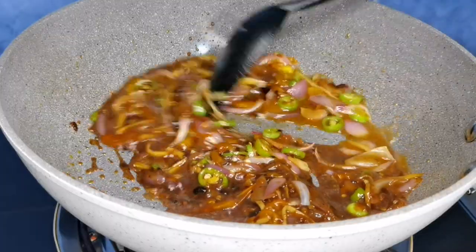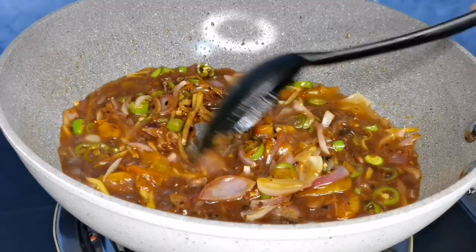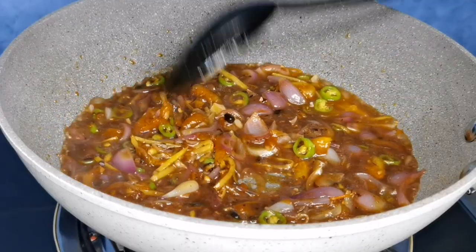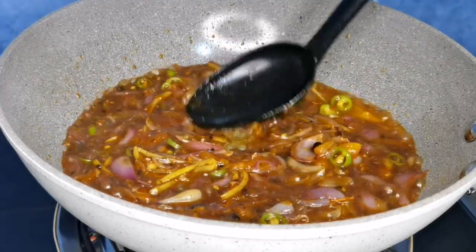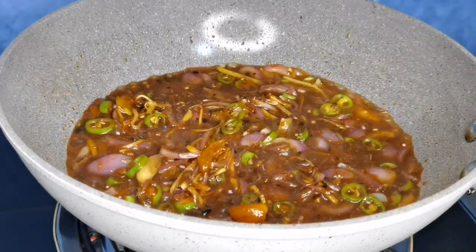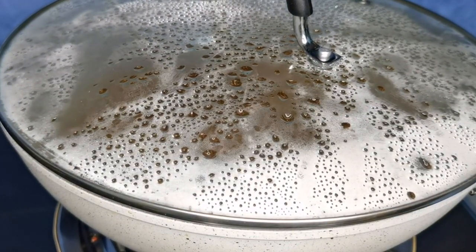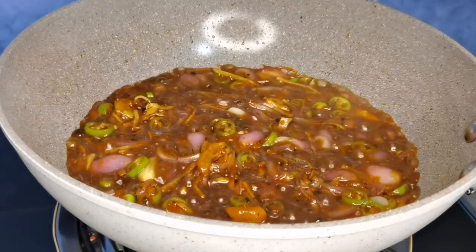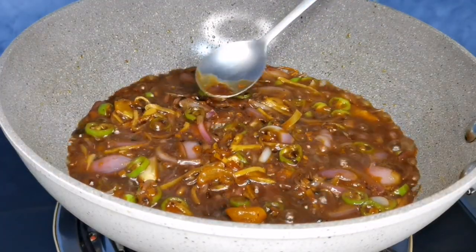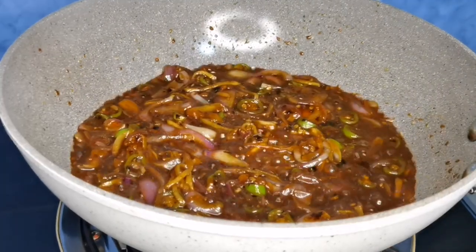After natin malagyan ito ng tubig, haluin na naman natin guys. Pagkatapos ihalo, takpan lang natin ito at lutuin ng 2 minuto hanggang 3 minuto. And after 2 to 3 minutes guys, okay na ang sauce natin. At syempre, titikman natin ito kung ito ba ay maalat o hindi. At dahil perfect ang sauce natin, iset aside na natin ito.